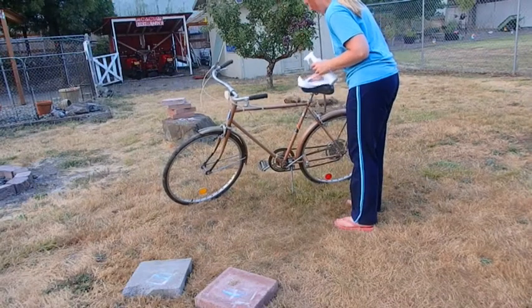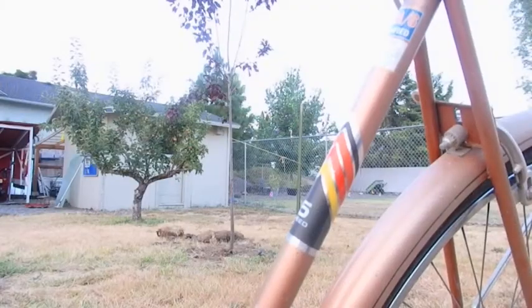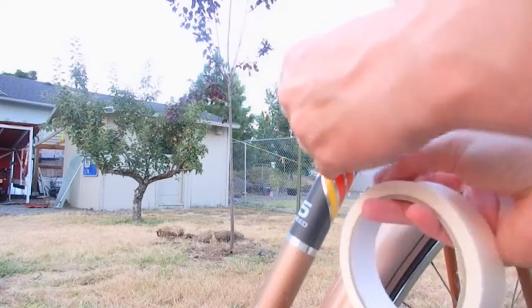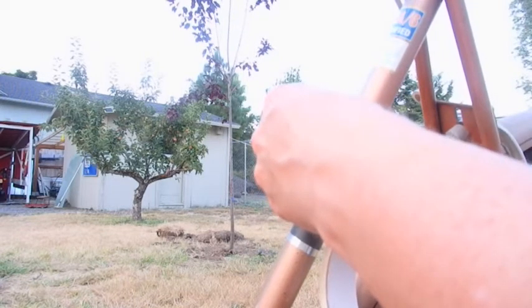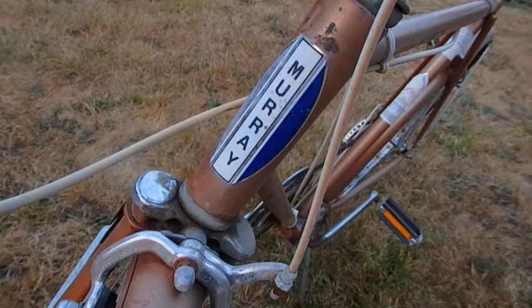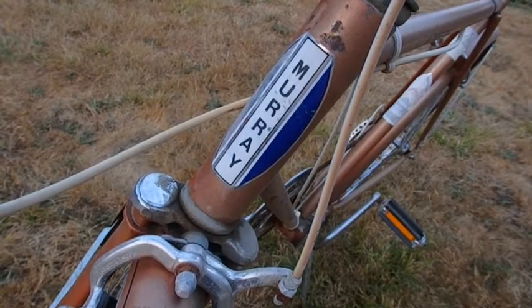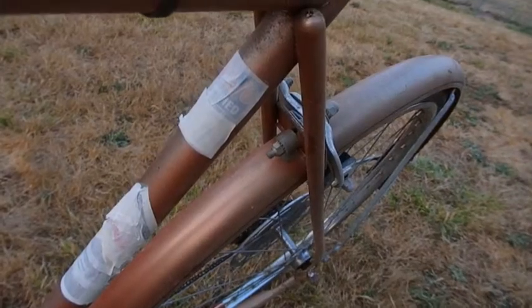I started off by getting all the dust off of it so that the paint can adhere to it better. And I covered all of the really cool emblems that I liked on the bike with some masking tape. I wanted to keep the retro look going on the bike.